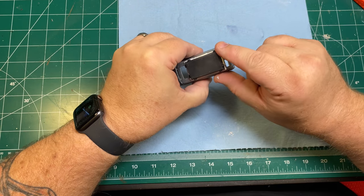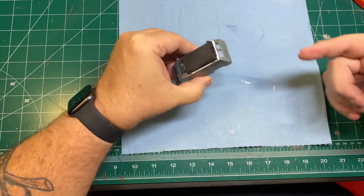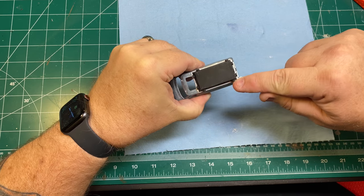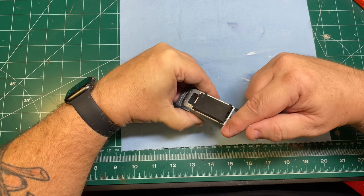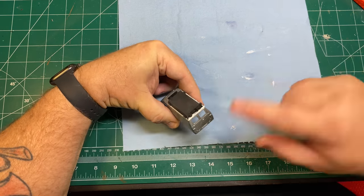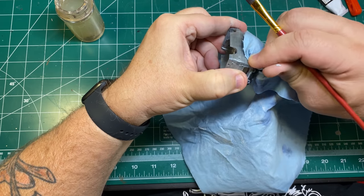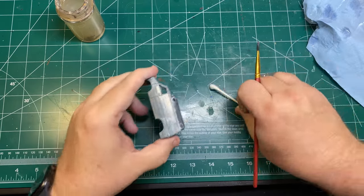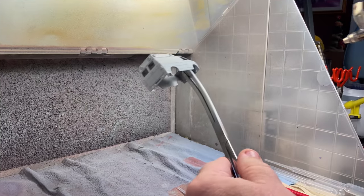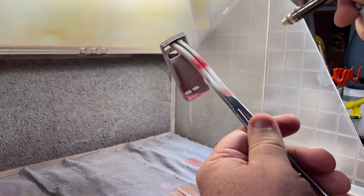After smoothing the putty down and removing the excess, I set it aside to dry. Then I hit it with a little bit of sandpaper to make sure it fills in very nicely. Using a little bit of water, a brush, and a blue towel, I was able to remove any residual. With that thoroughly dry, I can now turn my attention to the paint booth.